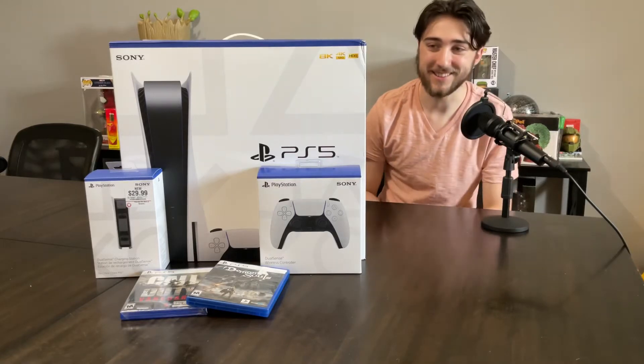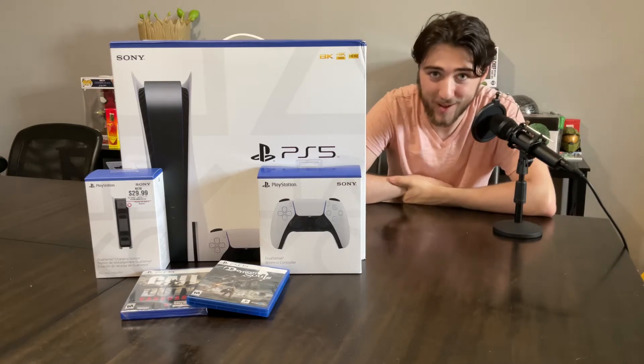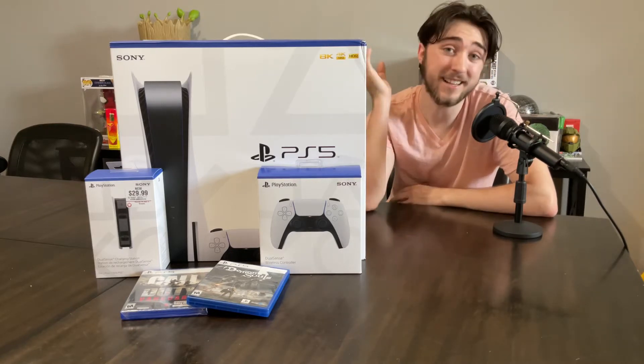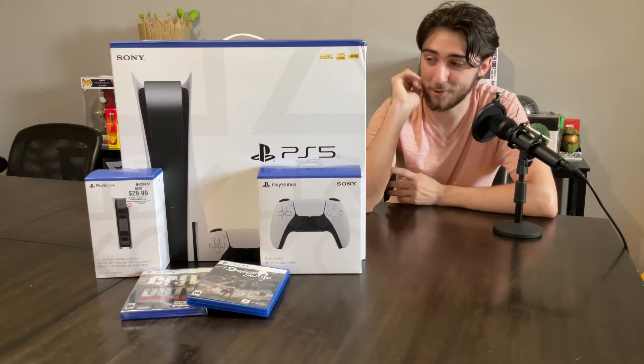What is up guys? So today I got my hands on a PlayStation 5 at GameStop in Broussard. The people were very nice there — always are. Love going there. If you need any kind of video game stuff in general, I definitely recommend the GameStop in Broussard. They're awesome.